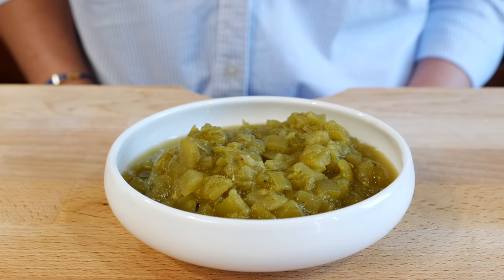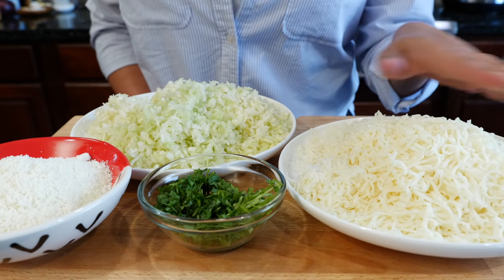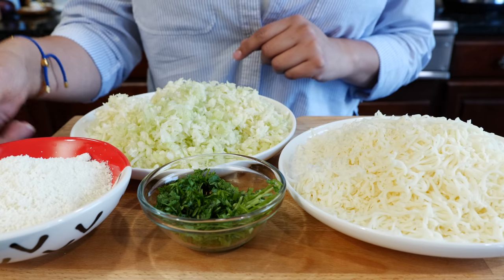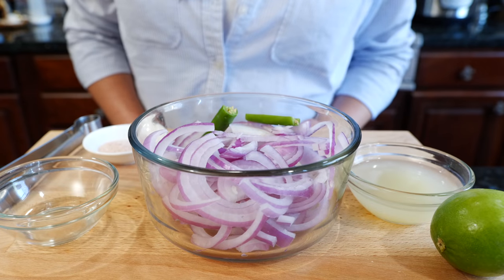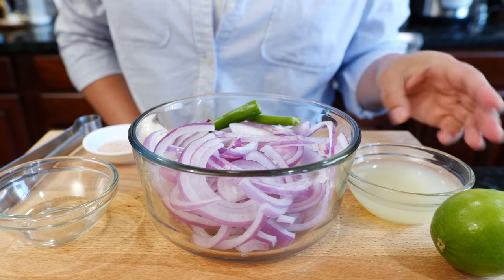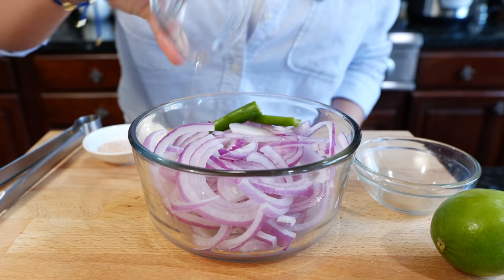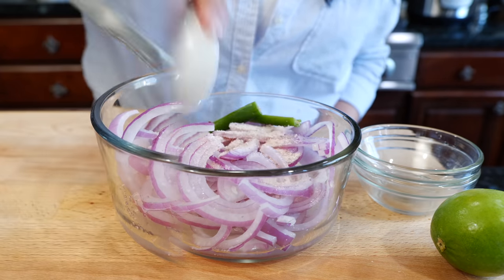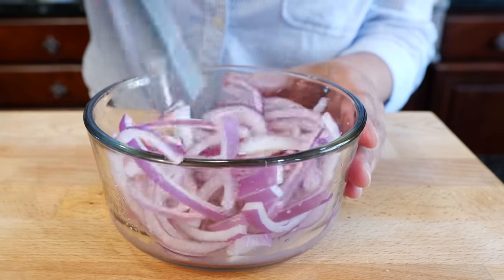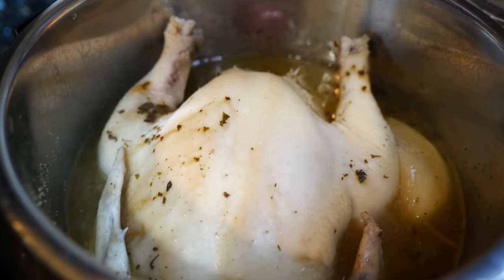Corn tortillas, hatch chili. For our toppings we have shredded mozzarella cheese — but you can use whatever melty cheese you have at home — chopped cabbage, queso cotija, and some cilantro. For our purple pickled onions you're going to need a purple onion, and if you like spice you can add a serrano or jalapeño, lemon or lime juice, white vinegar, and salt. Mix those ingredients and boom — done. Our chicken is ready; I'm switching it over to our stand mixer so we can shred it.